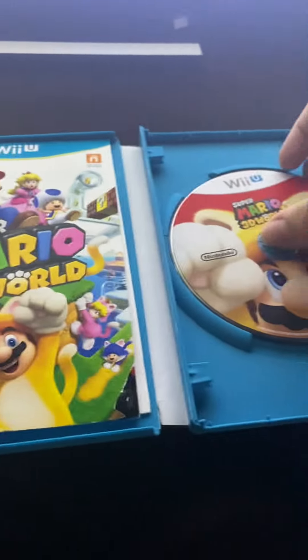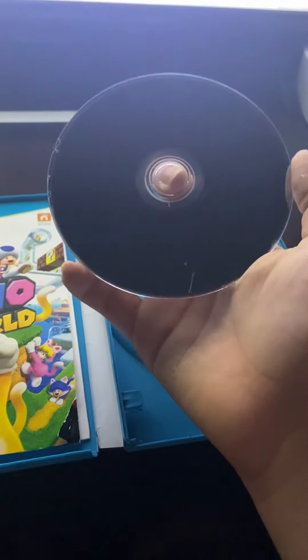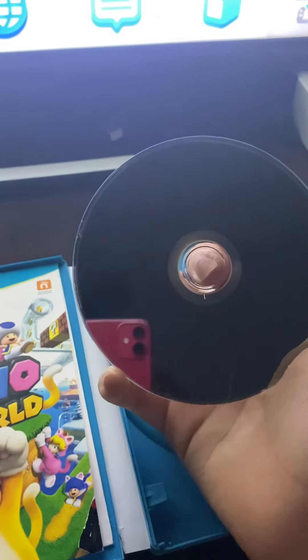I found this used copy of Super Mario 3D World for the Wii U for 50 cents. Just by the looks of it, this game is in bad condition. I mean, the front looks fine, but look at the back — this is the worst condition Wii U game I've ever seen.